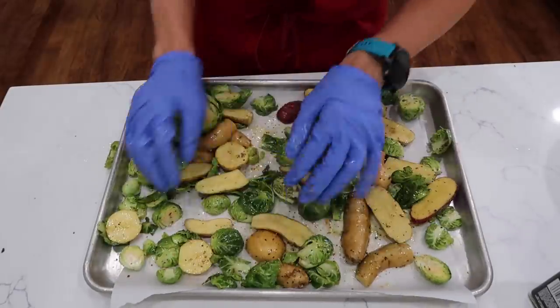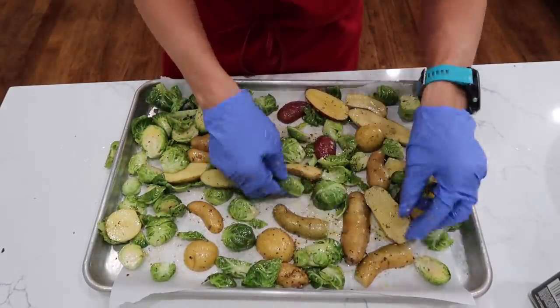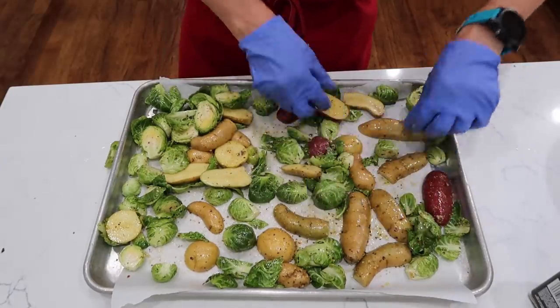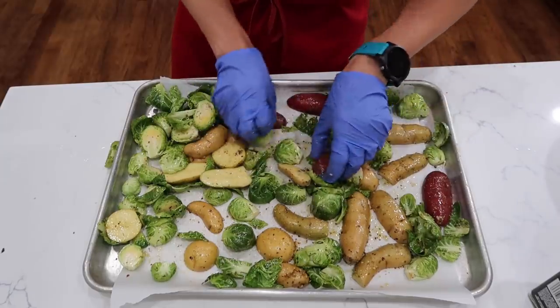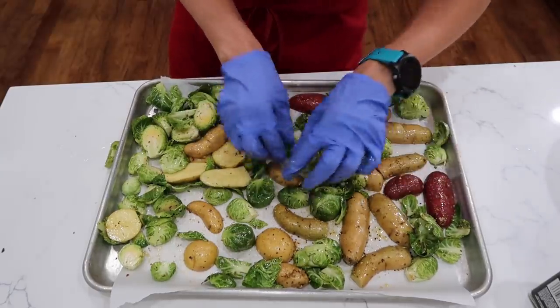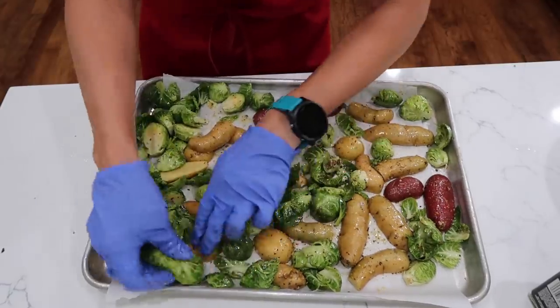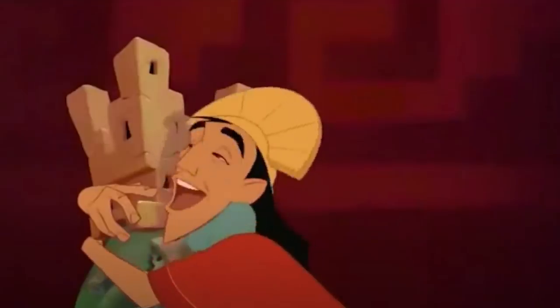Here's the key to making these uber crispy: you want to put all the cut sides down — that's Brussels sprout and potato. Go through it real quick and make sure all those potato sides are down and the Brussels sprouts are down. That'll give you a super delicious crispy cut side. I'm a huge fan of crispy food — you give me crispy food and I am going to be happy.